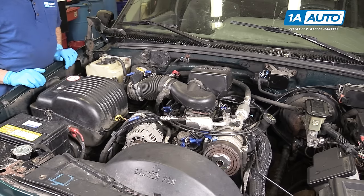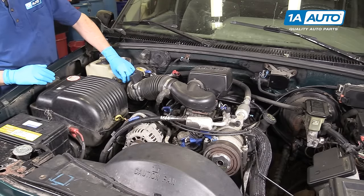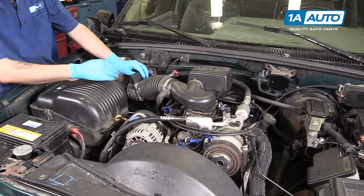After figuring out which heater core hose is which, you'll want to remove any components blocking your access to the lines. In our case, this is the intake track on our truck.